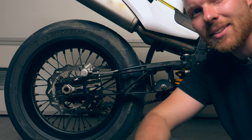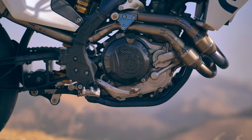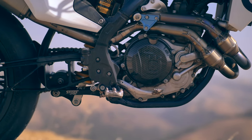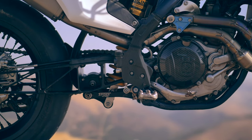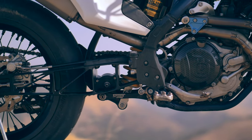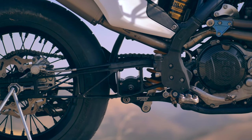Everyone that sees this bike at the track is most interested in the swing arm from Tecmo. In theory, this swing arm provides a lot of flex at deep lean angles because of the way that it is constructed. I haven't seen any simulations of how it actually works, but at least in theory that's how it should work.